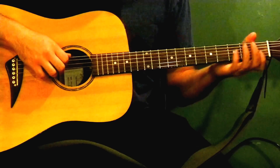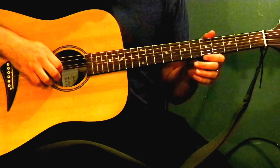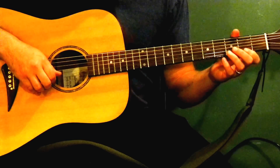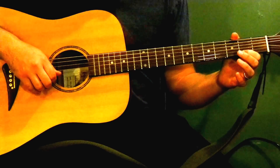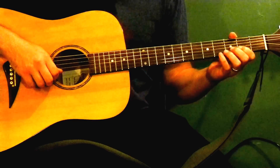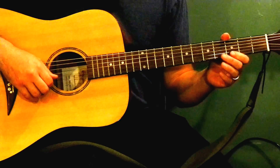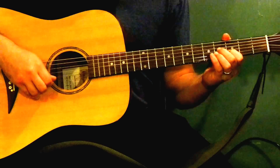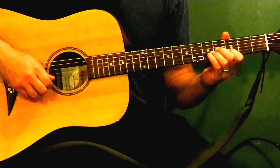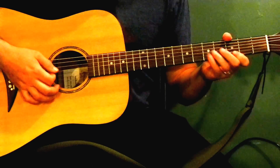And then the solo part just pretty much takes place on these top four strings. You just start out open on the first and second string — the E and the B string. You're gonna go 0, 0, and then you're gonna play on the B string: 3, 5, 5, 3, 5, open.